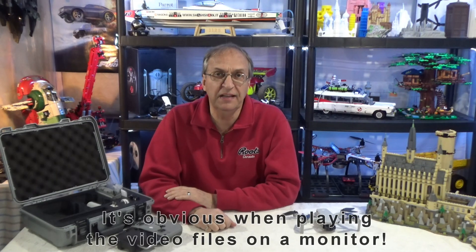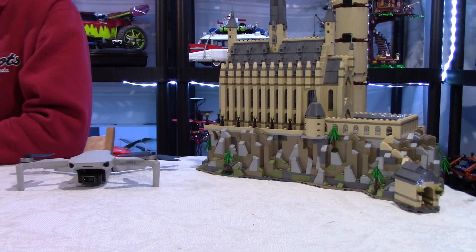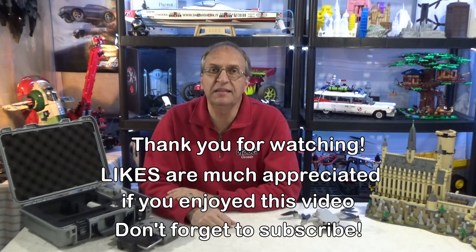As you saw, the video is smoother at 60 frames per second. I have a 4K monitor and the difference between 2.7K and 4K is minimal. The big plus here is having 60 frames per second. Thank you guys for watching, and as always if you have any questions let me know in the comments below and I'll get back to you as soon as I can. Have a great day!